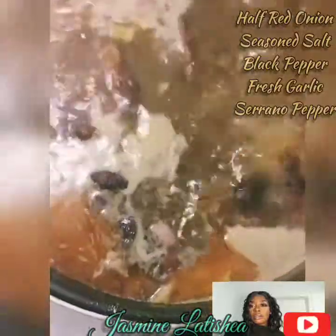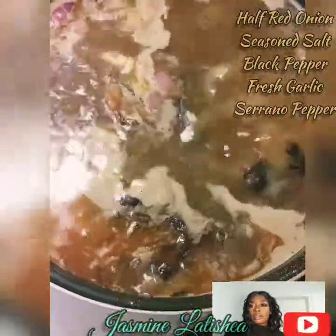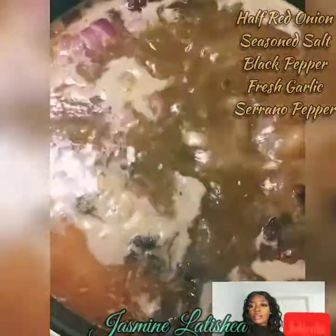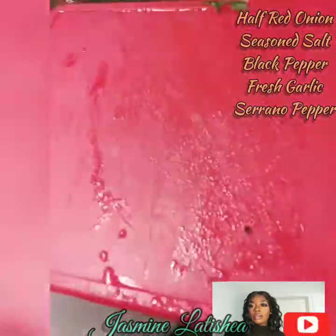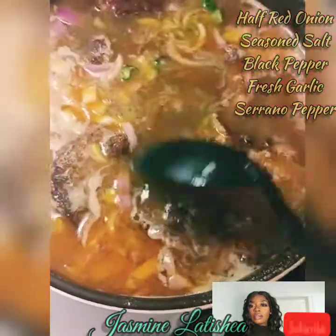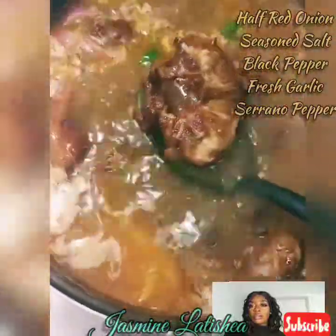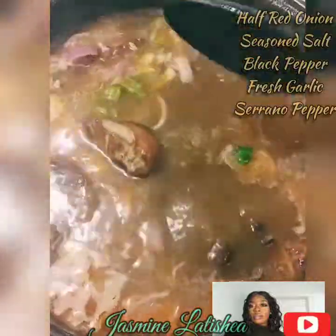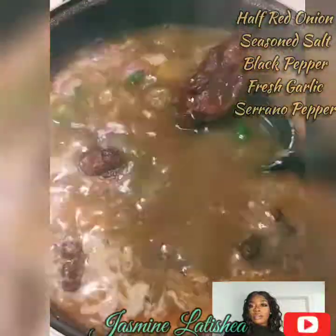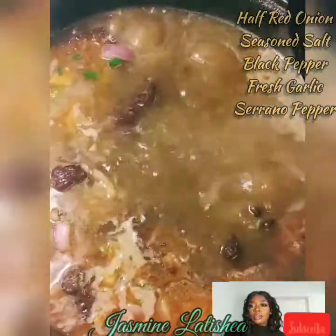Do you want me to stir it or you going to stir it? I'll do whatever you like. Peppers — gotta have peppers. Three whole peppers. You didn't show the people the peppers. Make sure you soak your cabbage in cold water and baking soda. It cleanses it.